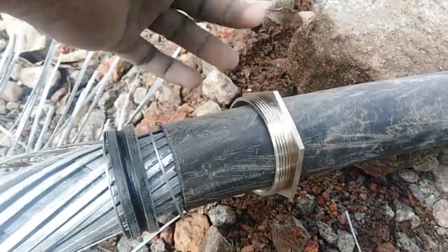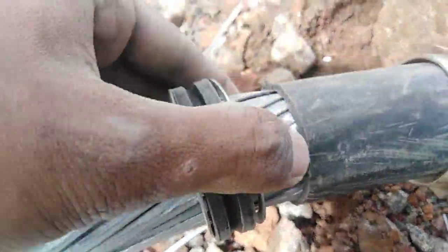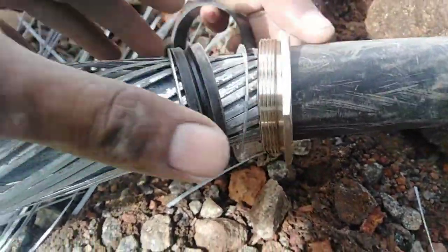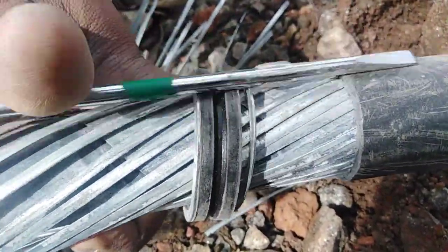The sleeve is very loose. I will cut the mold.